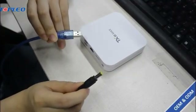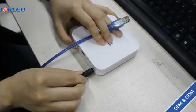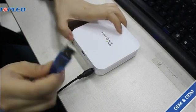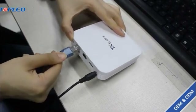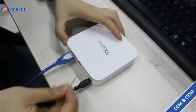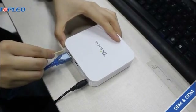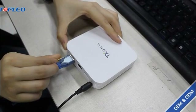First we should connect this TV box with the power and then the USB. And finally we use this small toothpick to press the reset button here.